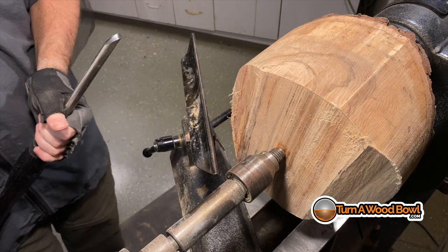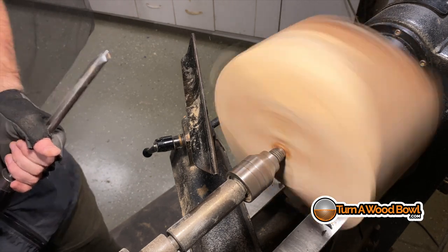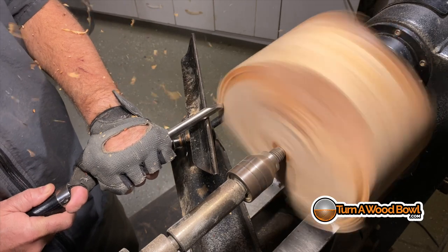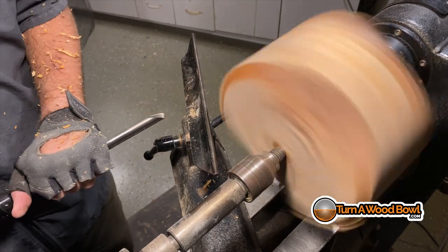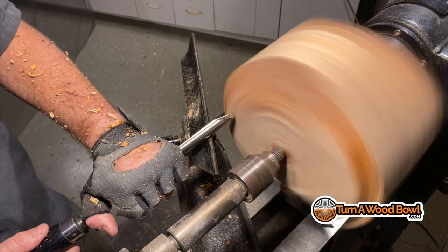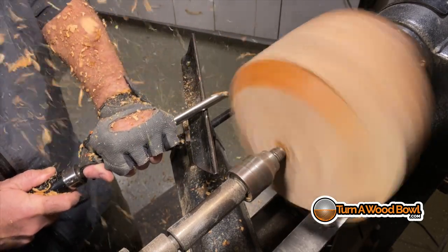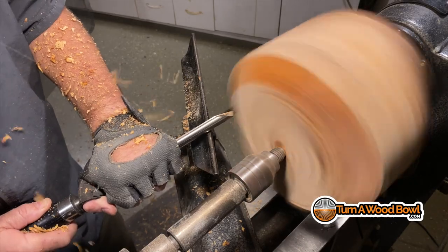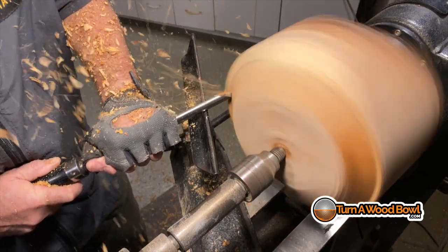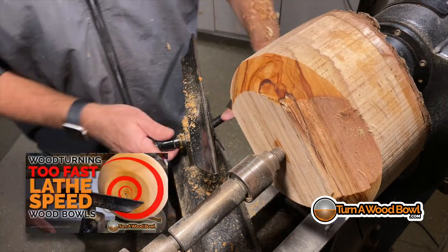This is my 5/8-inch bowl gouge — a little bit bigger, great for removing bulk material, which is what we're doing right now. I'm using a push cut with the left wing to remove material. This bowl blank is actually pretty well balanced, so I'm able to get the lathe speed up pretty high initially without any vibrations. A lot of people ask me what my lathe speed is — I don't have an RPM readout and I really don't need it, because I can tell when it's going too fast or when there's vibration. I've got a video all about lathe speed you might want to check out.